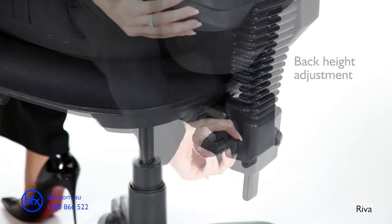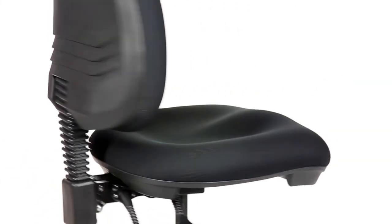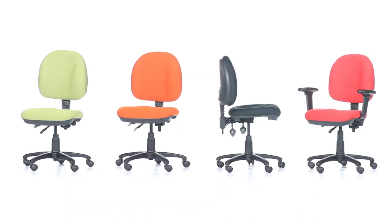The Reva chair has a two lever mechanism, BFX and Blue Tick tested. For more information about this chair, contact BFX today.